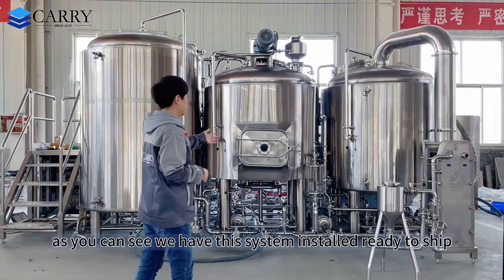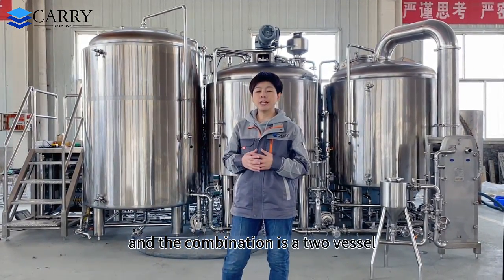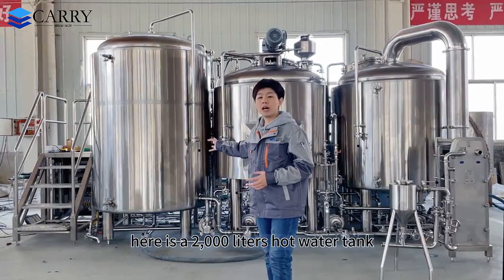As you can see, we have this system installed ready to ship. The combination is a two-vessel system — that means a mash/lauter tank and the kettle/whirlpool tank. Here is a 2,000-litre hot water tank.